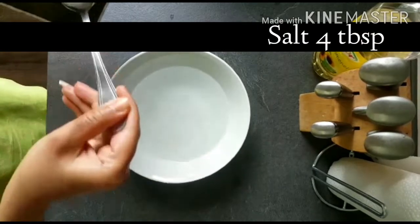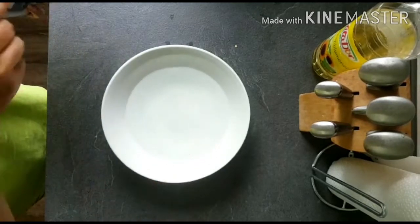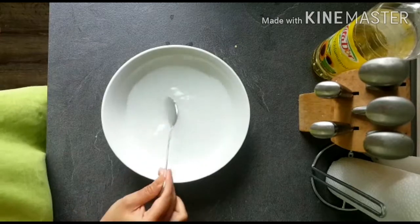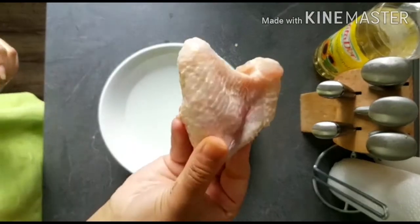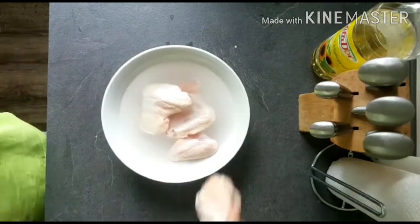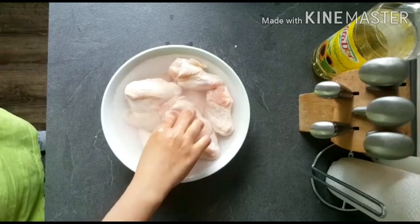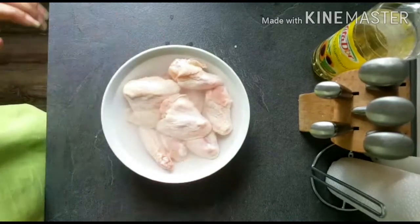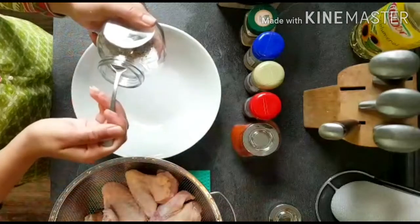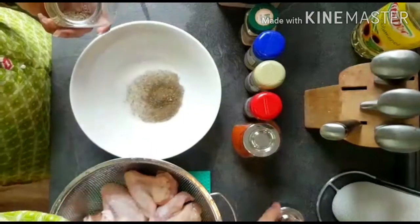First of all, we have to marinate the chicken. Put water in a bowl and add salt. The chicken wings will be marinated and dissolved — it will not be salty. Dissolve all the chicken wings, dip them, and keep overnight. If you don't have time, dip them for 5 hours. After 5 hours, wash with fresh water and put in a strainer.